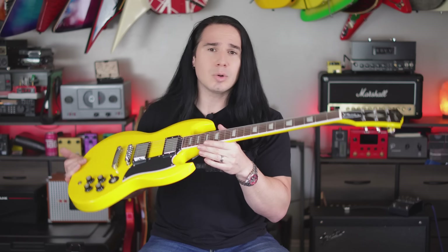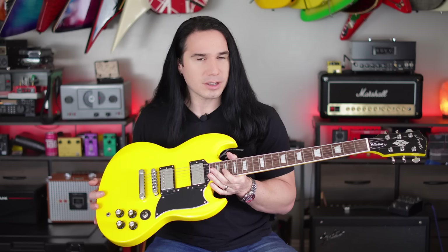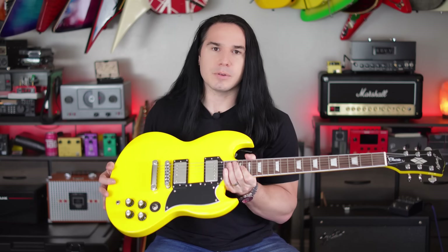Let me know what you think about this guitar. Do you like stainless steel frets — do you prefer them to good old-fashioned nickel steel frets? Let me know in the comments. Thanks a ton for watching. If you enjoyed the video, please give me a thumbs up, subscribe if you haven't already, and I will talk to you soon.